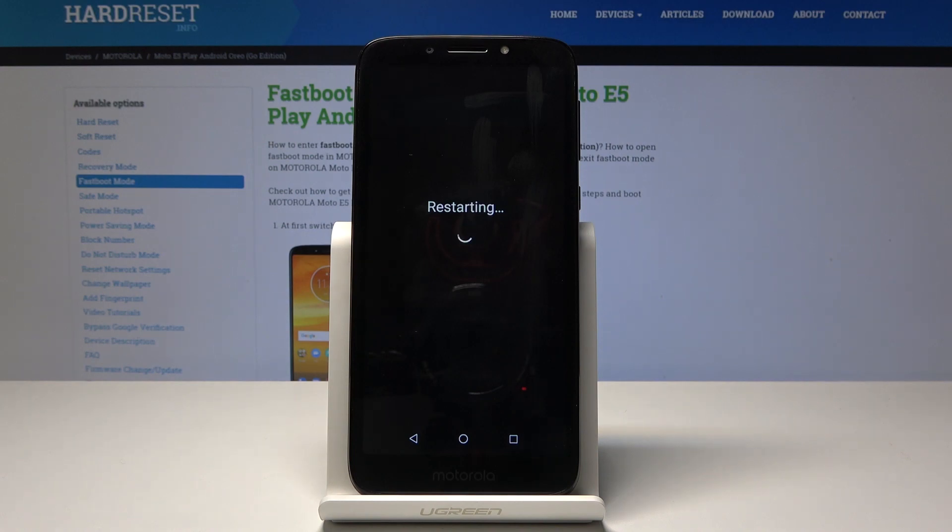Now the device will basically reboot, and once it's back on you will see a little message on the bottom saying safe mode, and that will mean that the device is now in safe mode.